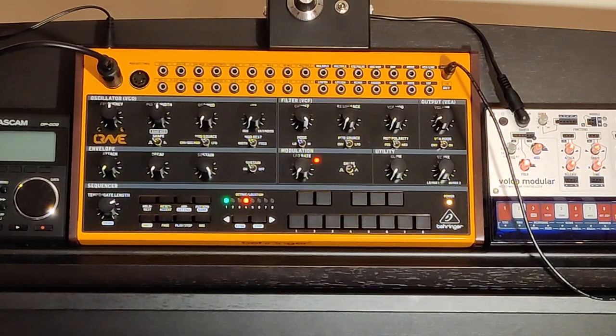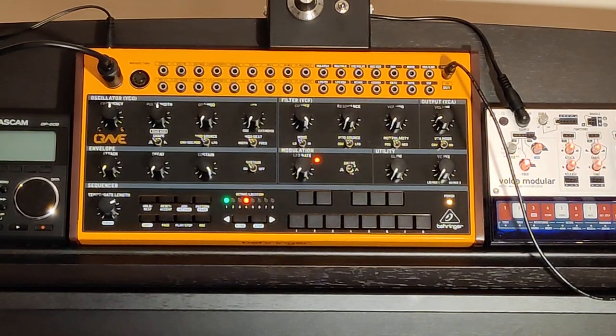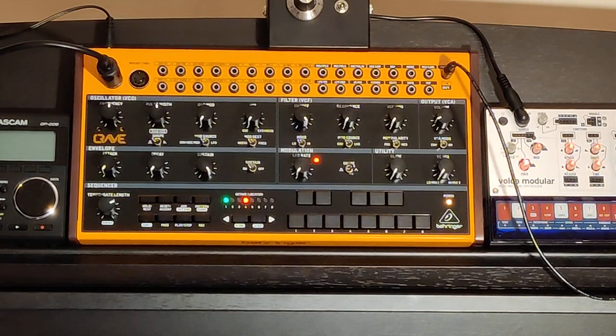Can a Behringer Crave sound like a real instrument? Well, hopefully we'll prove that now. Starting off, this is what I call a default patch — basically a simple square wave, no modulation, filter all the way up, attack and decay immediate. Just a straight square wave sound. I'm not running this through any effects or any audio processing — you're hearing exactly what I hear. It's just being picked up on the microphone on the camera. Standard, not really sounding like anything, just a normal everyday square wave.